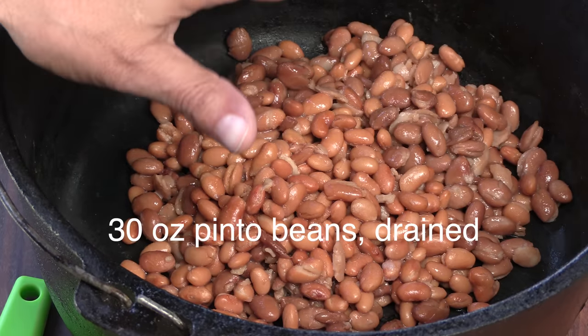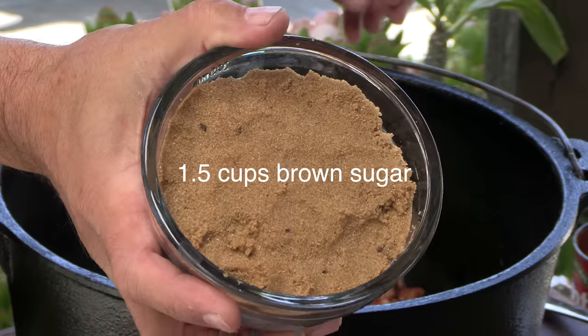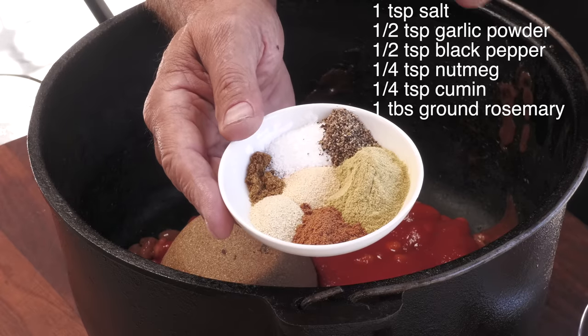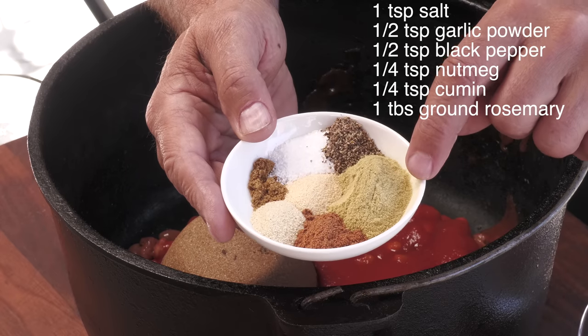In my cast iron pot, I have canned pinto beans. You want to make sure you drain out all the liquid before you throw them in there. Here's some tomato puree and some dark brown sugar. Now it's crucial that you don't improvise on these ingredients. I have here some ground nutmeg, some powdered onion, some powdered garlic, some cumin, some salt, black pepper, and this right here is powdered rosemary.